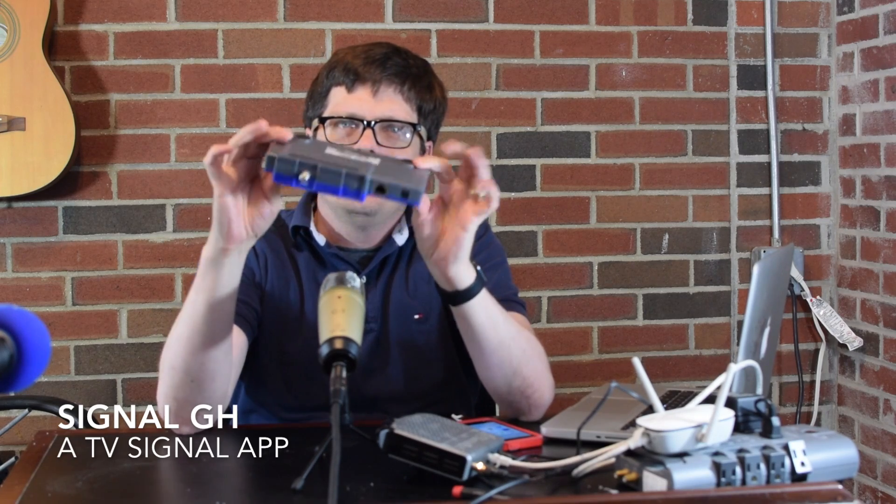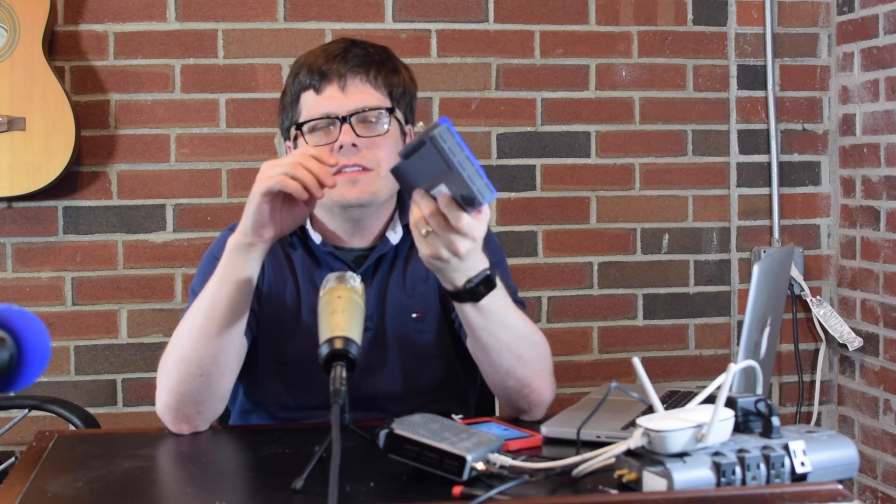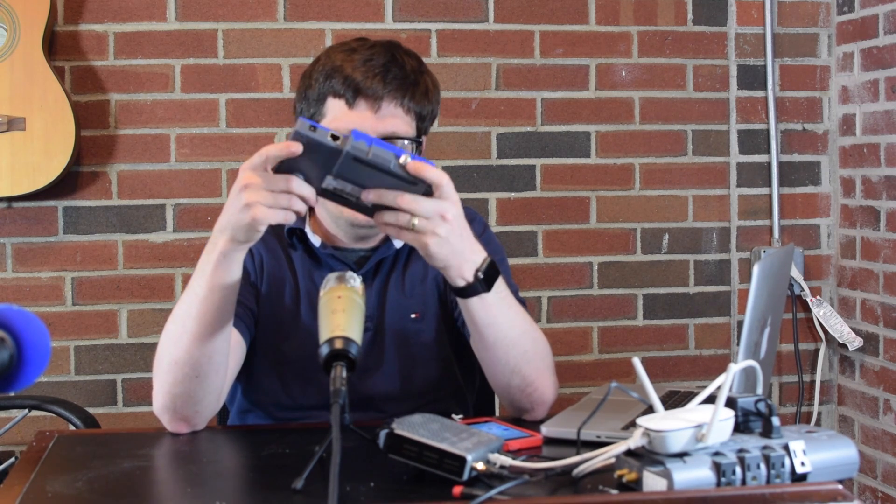I have here an HD Home Run. This is a cute little device. It has an antenna input, an Ethernet input, and power. You can plug this onto your home Ethernet network and attach it to your antenna, which might be on your roof, and share that antenna over your entire house. I have a couple of these, though I don't use this one very often because there just isn't that much good TV on — what am I going to do with four tuners?